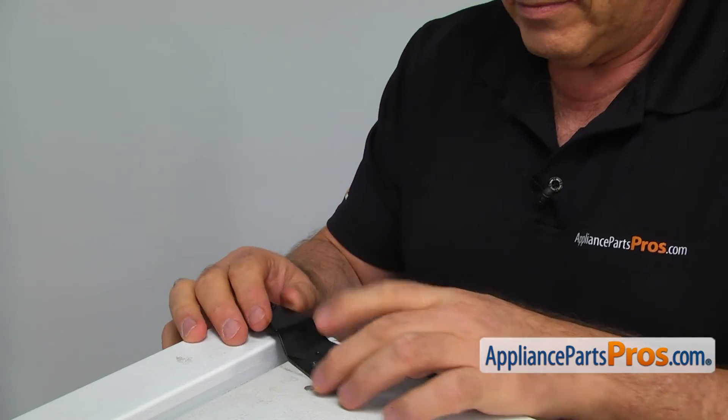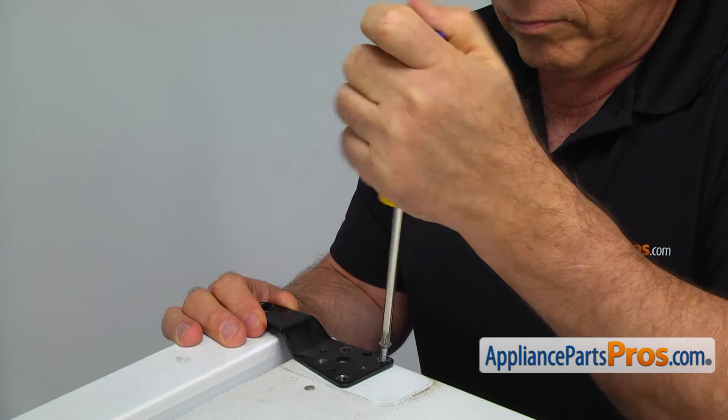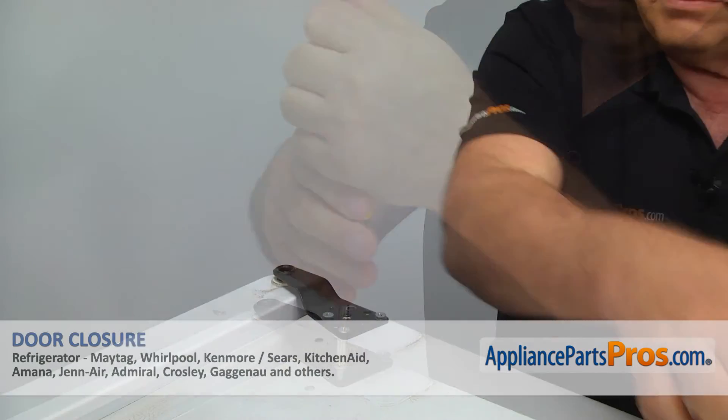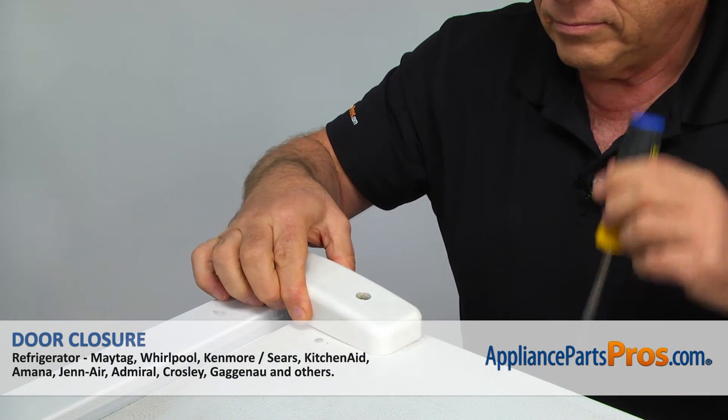Install the top hinge and secure it with the three Phillips screws. Make sure the door is still aligned. Place the hinge cover on and secure it with the Phillips screw.